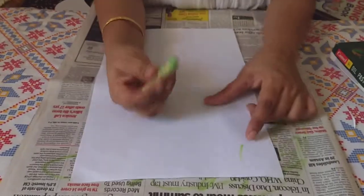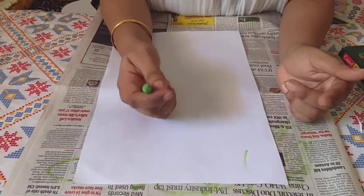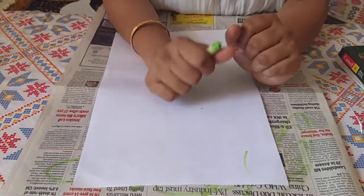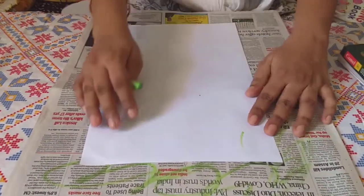I will make a separate video on whether we are supposed to allow children to scribble on the walls — yes or no — because there are a lot of technical details which need to be explained.